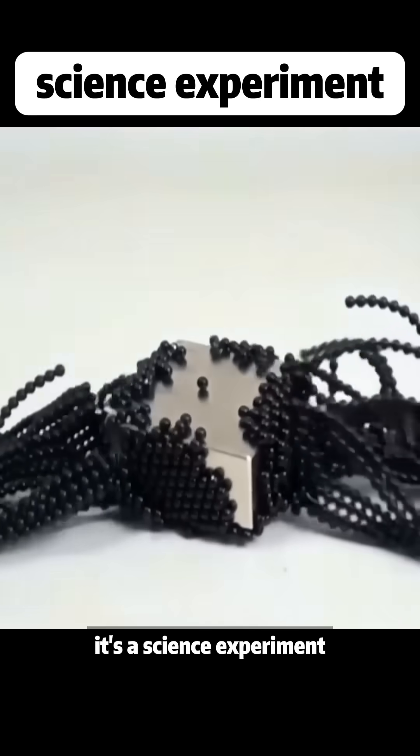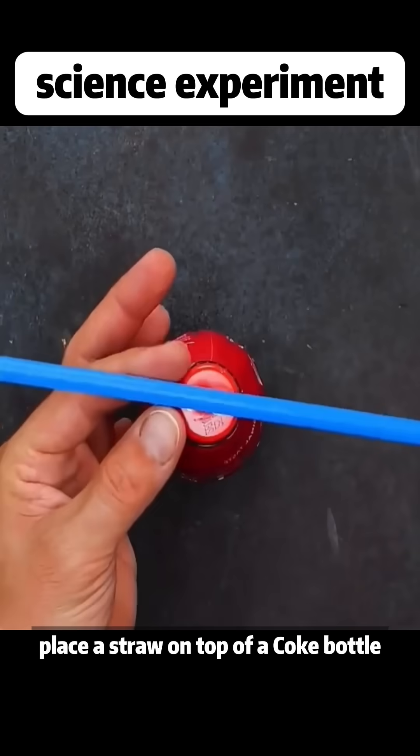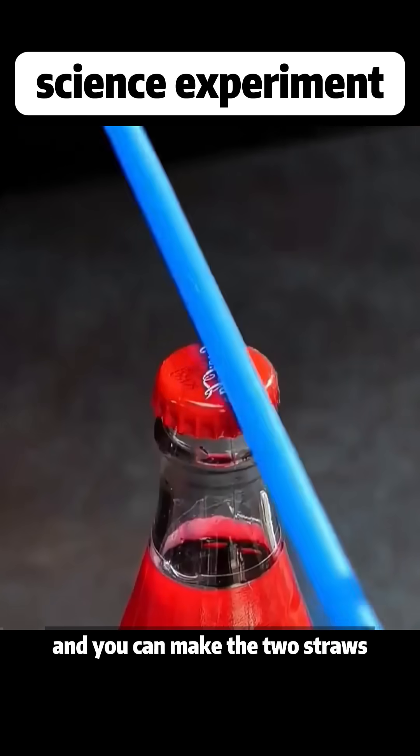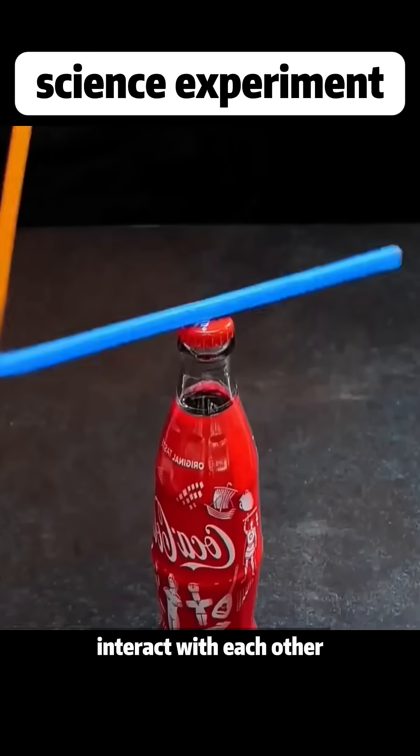This isn't magic — it's a science experiment. Place a straw on top of a Coke bottle, rub another straw really hard with a cotton cloth, and you can make the two straws interact with each other from a distance.